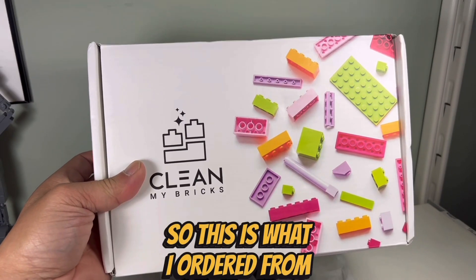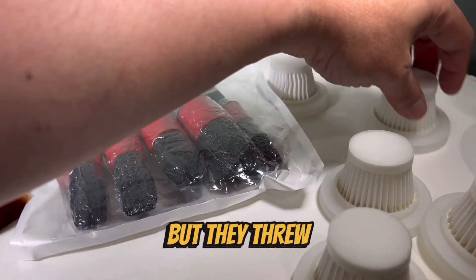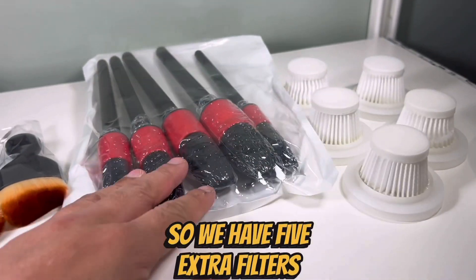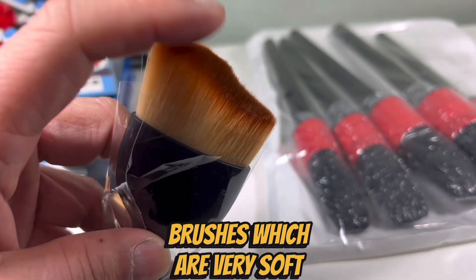So this is what I ordered from Clean My Bricks. However, I got some bonuses — these extras which I didn't order but they threw them in, which is very cool. We have five extra filters, five brushes, and then two of these smaller brushes which are very soft. So that was very nice.